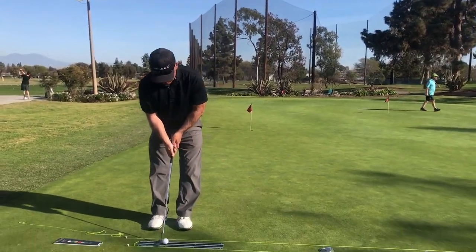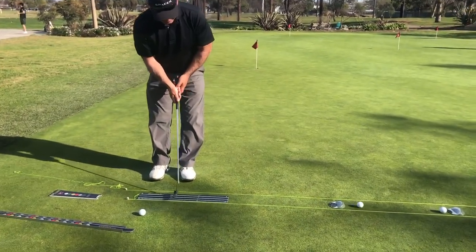I'll aim the putter down this board. So if I can hit a ball straight for 30-something inches and it has enough energy, it's probably going to go straight all the way down the tube.